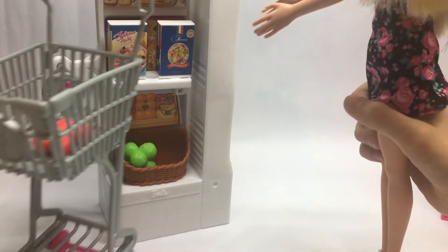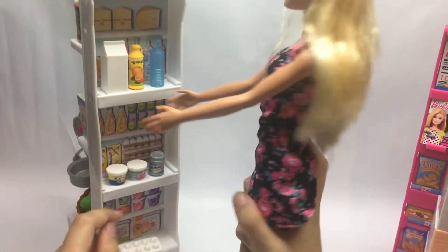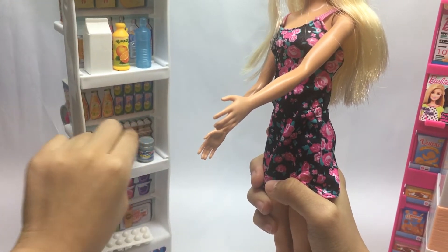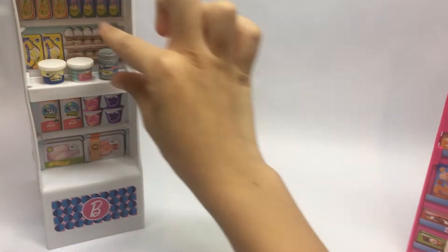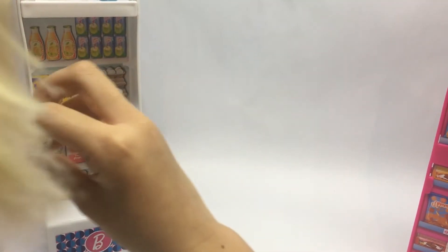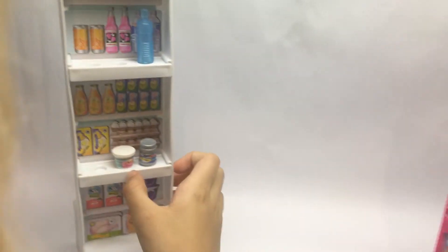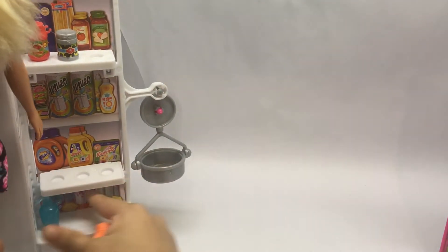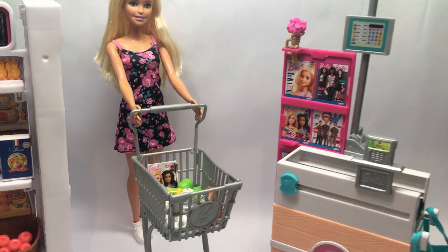Let's go back to the cashier — so many yummy foods! Mommy can get butter and yogurt. Mommy needs juice also, and some eggs. This is so hard to get — butter and milk and we need toilet shampoo and conditioner.